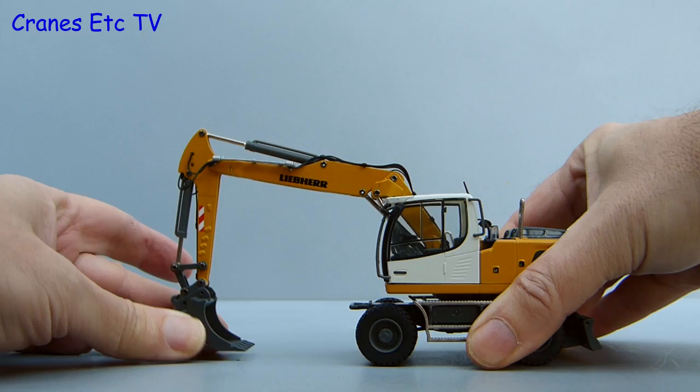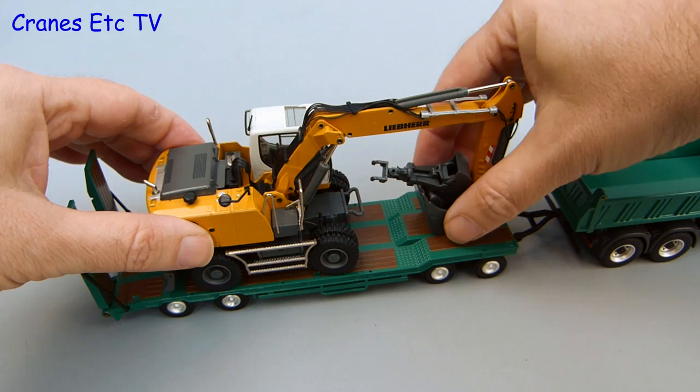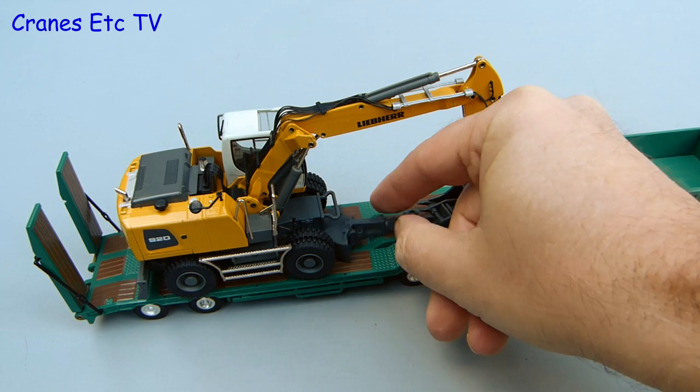If you think that's easy try reaching way down below your own feet without falling over. As usual with an excavating model like this, one option you've got is to pose it on a suitable transport vehicle. This particular model isn't too big so it doesn't need a very large trailer and all that's needed is to set the machine down. Well, operator error there from the Cranes Etcetera team — I think these guys are asking for a pay rise. Once it's all loaded, away it goes.